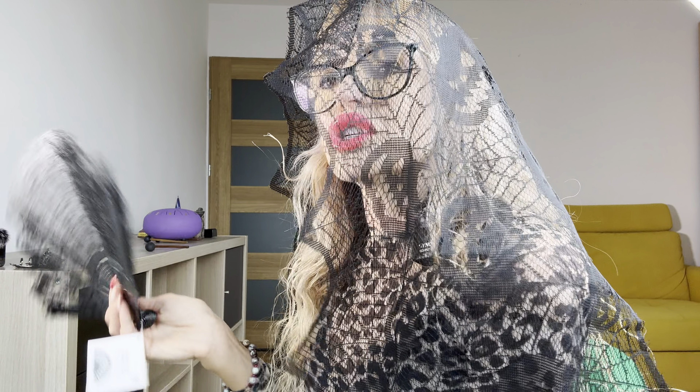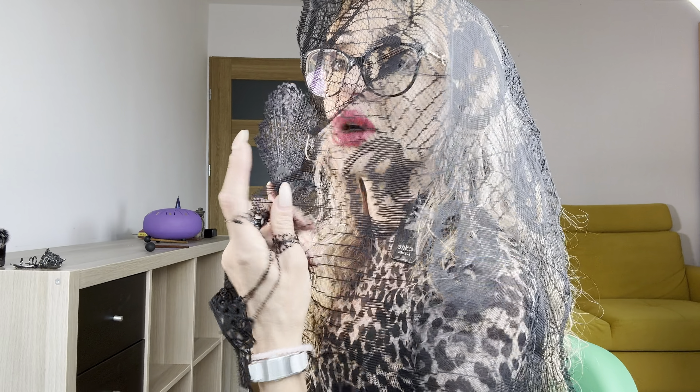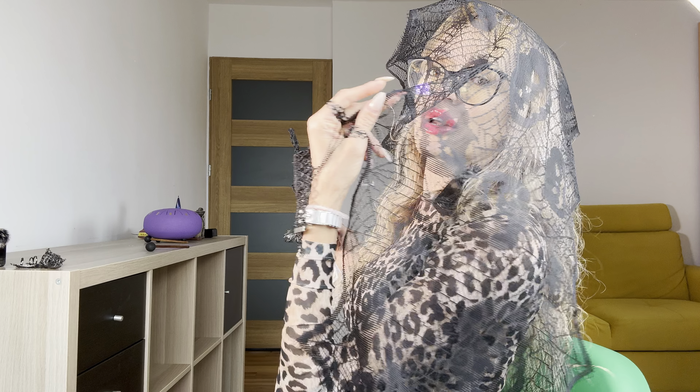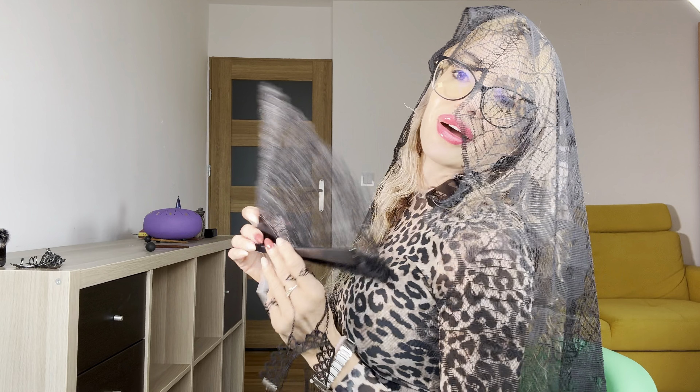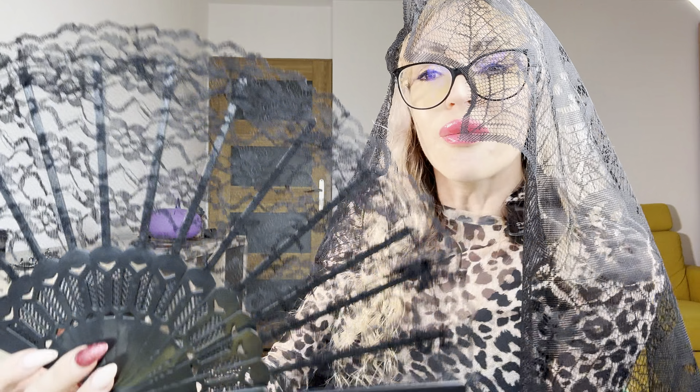Wow, just take a look at my accessories for my costume! This is the best thing I ever had in all my previous Halloweens. That's amazing, just take a look — this transparent accessoire is beautiful.